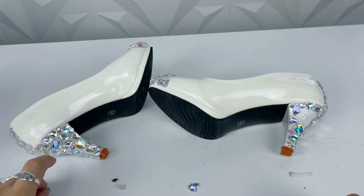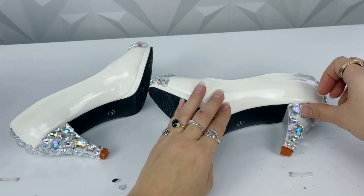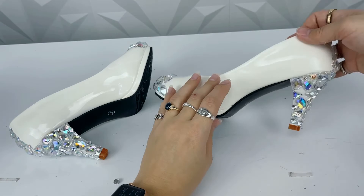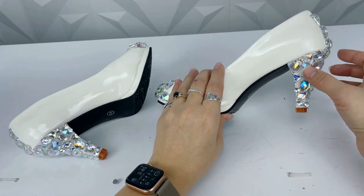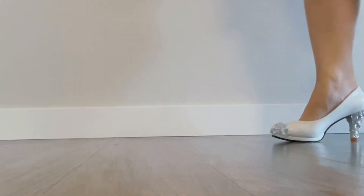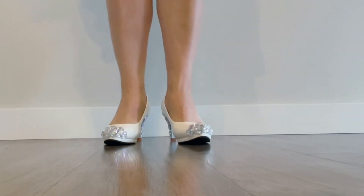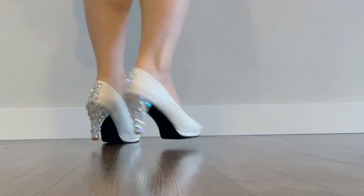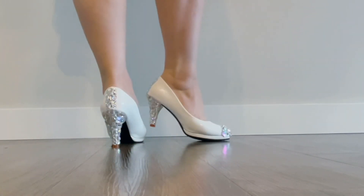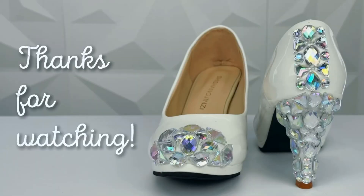We are almost done and I'm so excited with the way these turned out — they're literally probably the best thing I've done in a while. They're so cute, so beautiful. Here we go, modeling them with the typical walk across the screen and back so you can see both sides. I'm just trying to show them off in different lights and angles so you can see how fabulous and sparkly they are. I hope you guys liked it — thanks so much for watching, see you soon, bye!